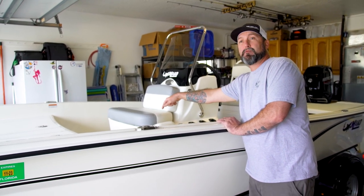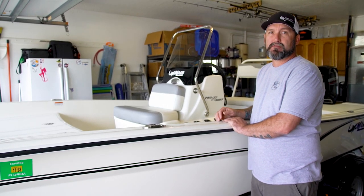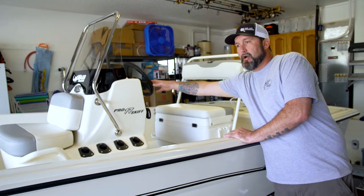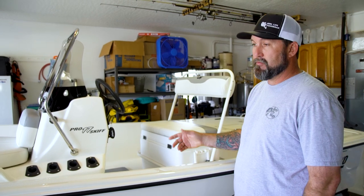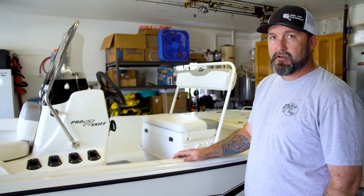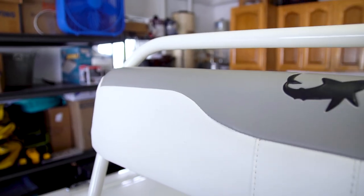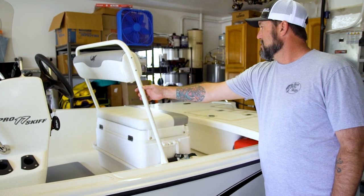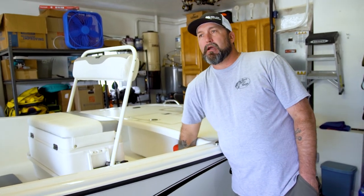We got a live well right here which has an airlock problem — it already airlocked on me my first trip out. We will be doing the repair of that on the channel and I'll show you how to fix that. We will be upgrading the steering to hydraulic steering; in saltwater you should probably do that or order your boat with it. The cable steer will last quite a while if you take care of it. I upgraded the seat — it's got the flip-back seat rest.